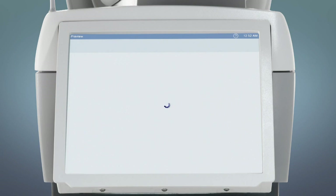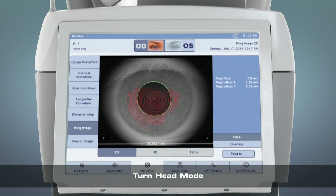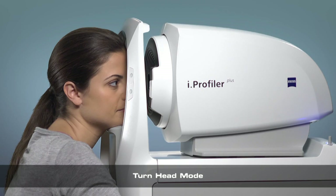Touch Save. If the topography measurement had incomplete rings within the pupil aperture due to shadows from the nose or brow bone, take the measurement again in turn head mode.